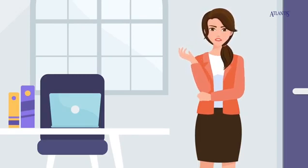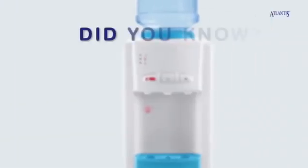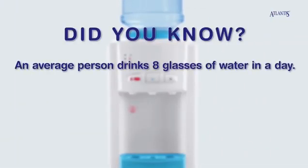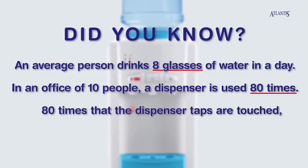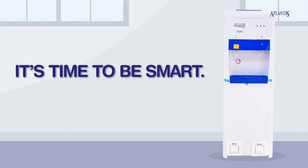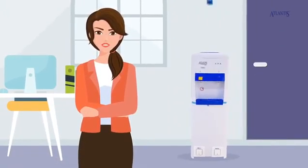One small way to be safe is to reduce touching of frequently used surfaces like our water dispensers. Did you know an average person drinks eight glasses of water in a day? In an office of 10 people, a dispenser is used 80 times — 80 times dispenser taps are touched in just one day. It's time to be smart. It's time to be safe.